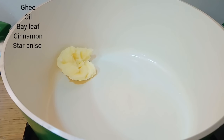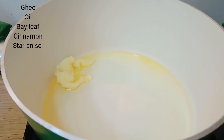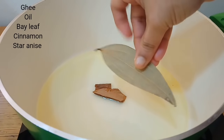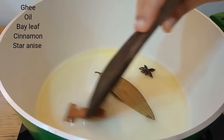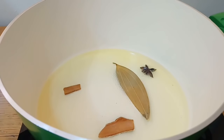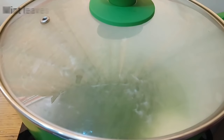Add 3 to 4 tablespoons of ghee and a generous amount of oil. Add 1 small pot with 1 bay leaf and 1 star anise, which also adds great flavor and taste.